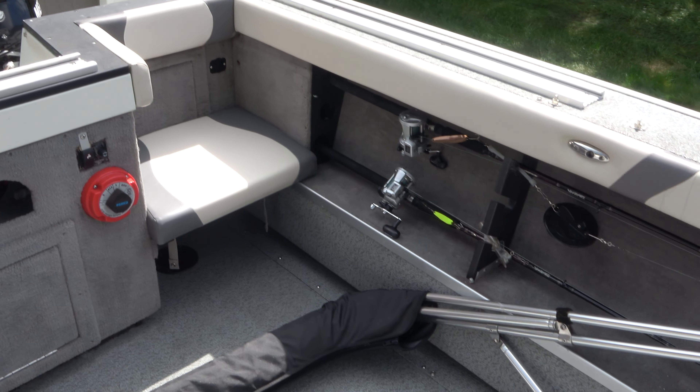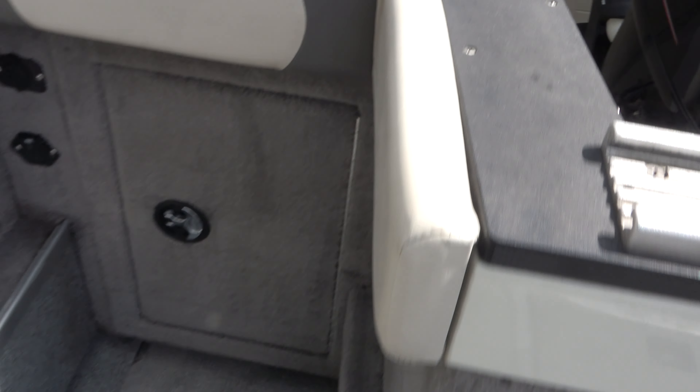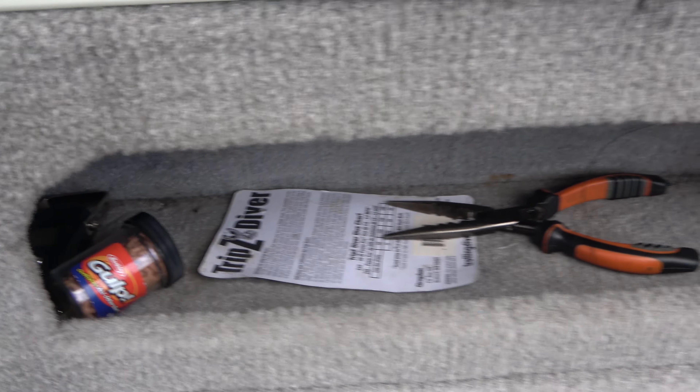Now, another thing that's good about this boat — it has our hose, so we can take this while we're out there in the water and wash down the boat if we need to. This Bimini top that comes with it is really nice because it also has side curtains on there. At some point in one of my other videos, you'll probably be able to see how that's all set up as well.